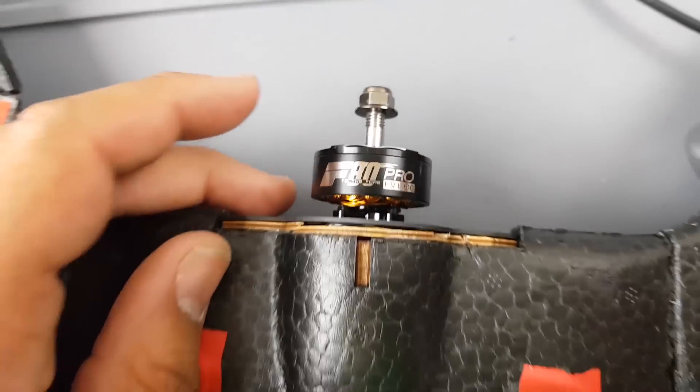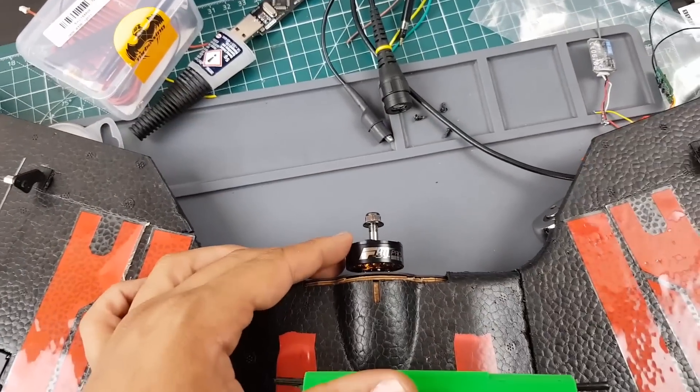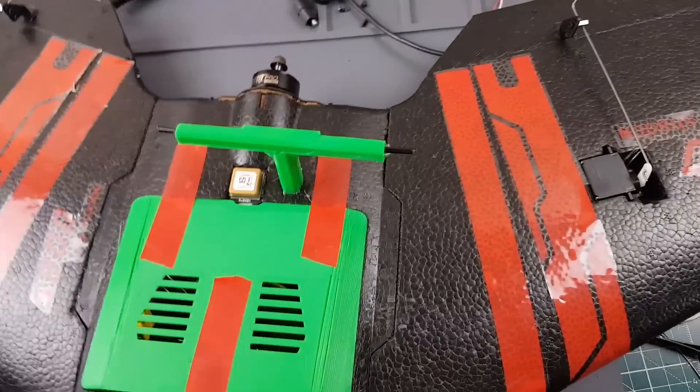T-Motor actually provided me with their new F80 Pros the other day, which was really nice of them. They gave me five F80 Pros in 1900kV and 2500kV. I decided to use one of the 1900kV motors because I wanted this to be for long-endurance flights.